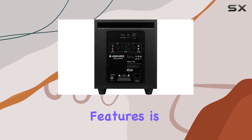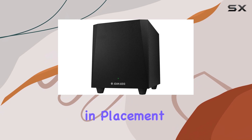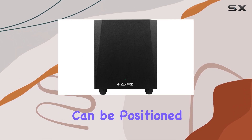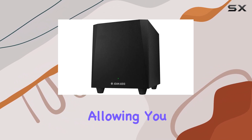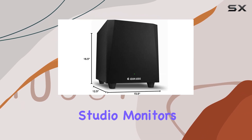One of the standout features is the downward-facing woofer, offering flexibility in placement within your studio setup. This unique design allows for optimal bass response and ensures that the subwoofer can be positioned to suit your room's acoustics. The adjustable crossover further enhances the subwoofer's performance, allowing you to fine-tune the bass frequencies to match your studio monitors perfectly.